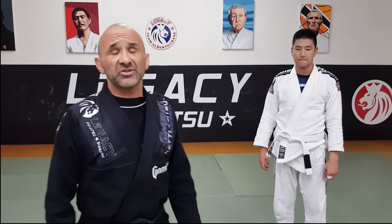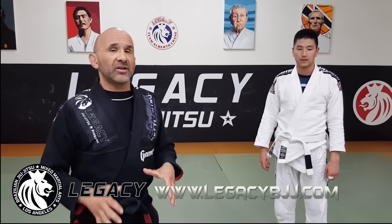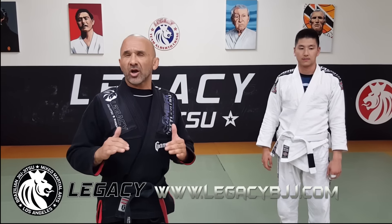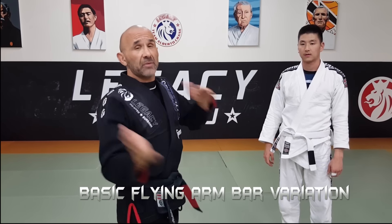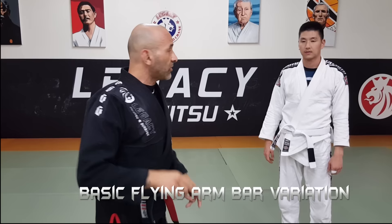I'm Alvarado with Legacy BJJ Burbank. I'm going to show you guys a simple variation of a flying arm bar — a precursor to an actual flying arm bar where you're actually committed and flying in the air. So check it out.